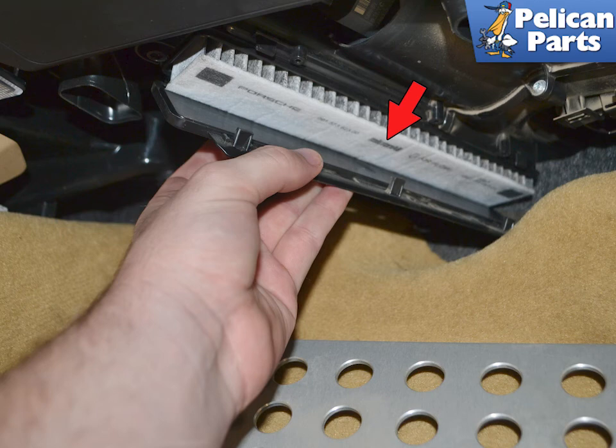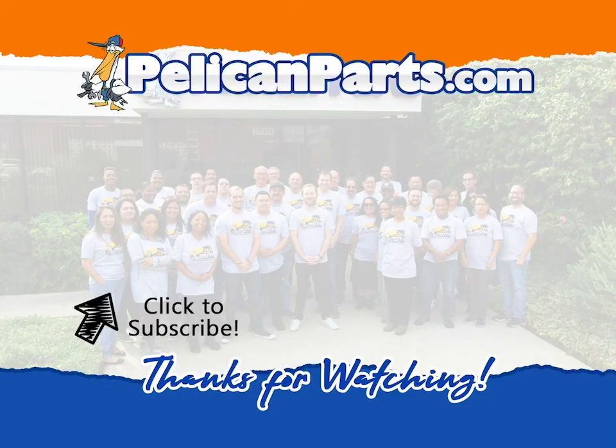When installing the new filter, locate the text along the edge of the filter (red arrow) — this text should face towards the outside of the car. Installation is the reverse of removal. Thanks for watching. Be sure to subscribe to our channel and check out another video in this series.